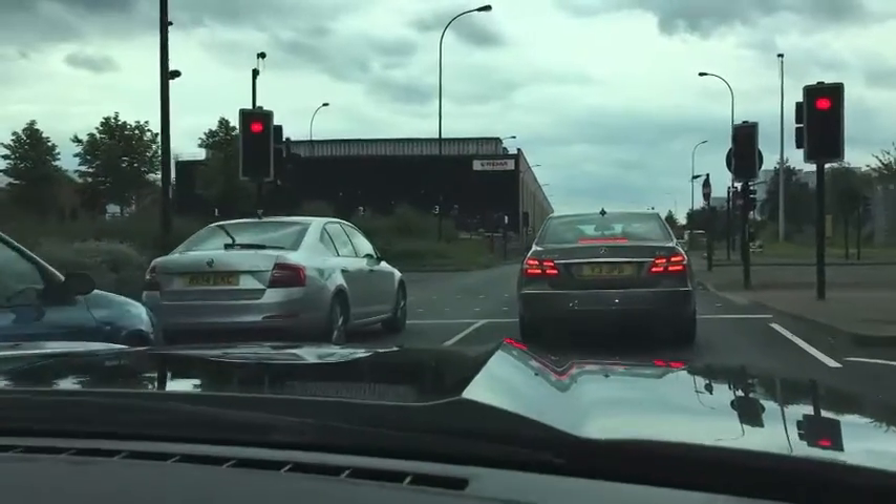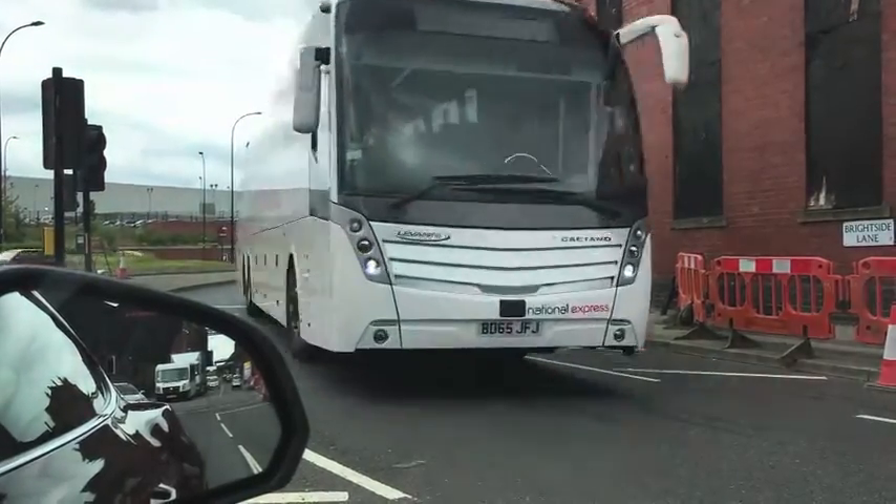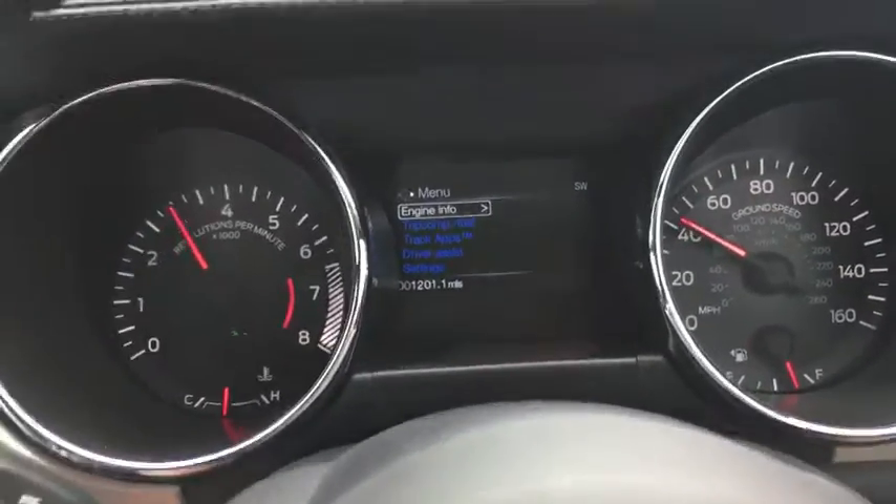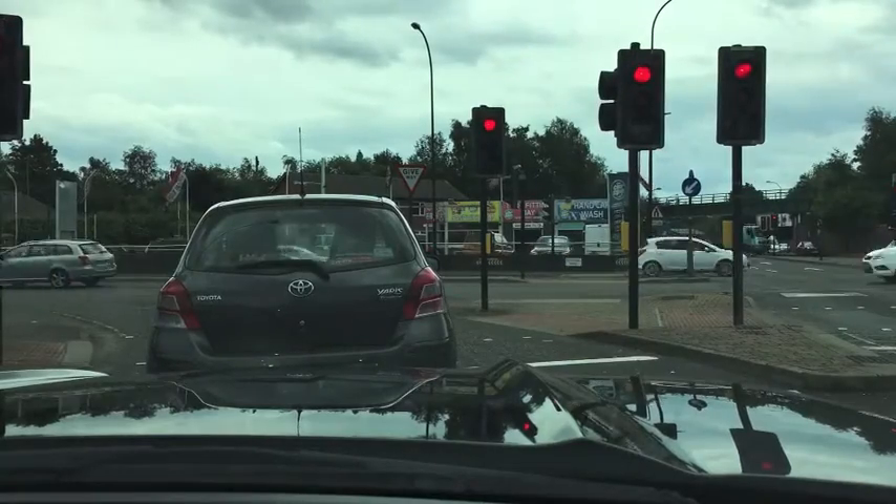We're on the way to the next job now, which is to look at the campervan. Here's the dog loaded up. Let's go see what we can find. I'm currently successfully lost - or temporarily unaware of my position.